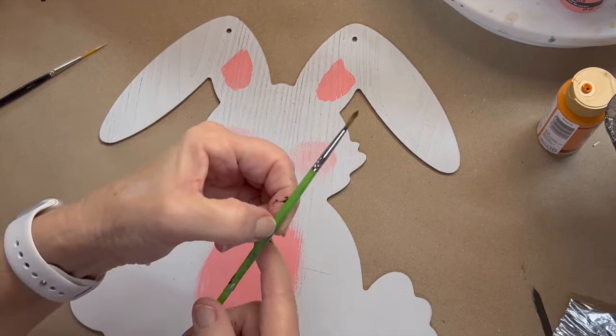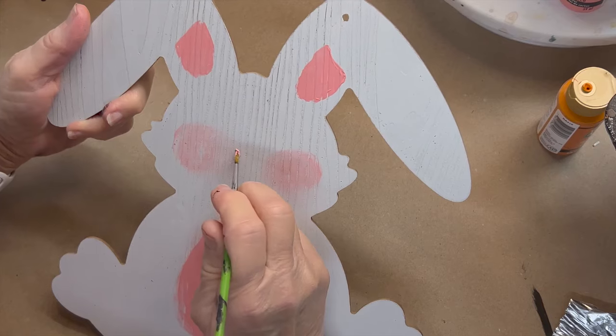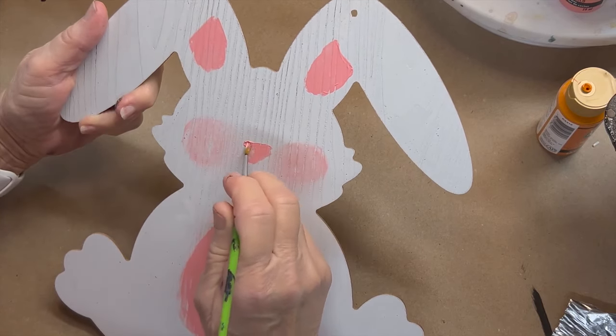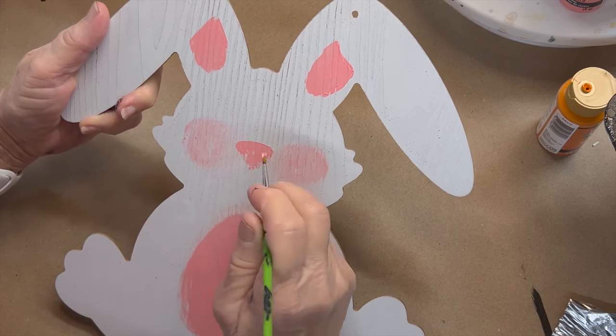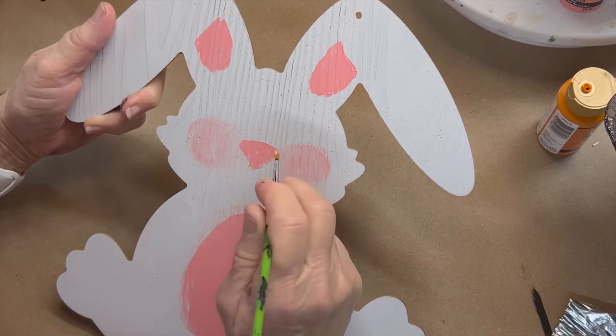We're going to take the smaller round brush and put in a nose. It makes it easy if you prop your project up about a 45-degree angle — you get a better perspective of it. We're just going to do the shape of an upside-down triangle.